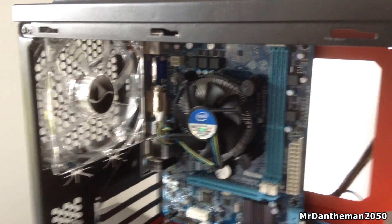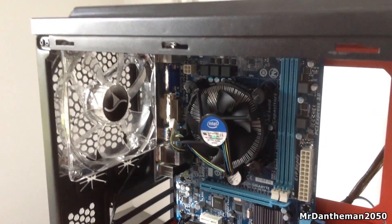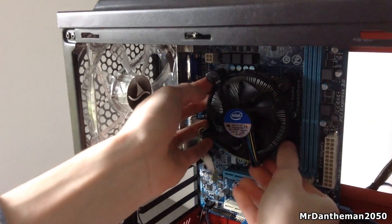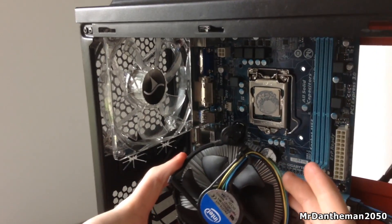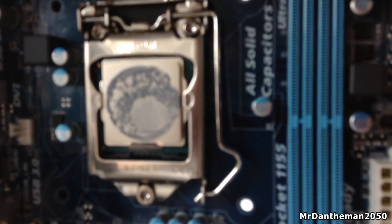To get going, first of all you want to remove your stock fan. In this case I have an Intel-based system so we're going to be removing the fan here. You just want to turn the pins — turn all four of them and just pull it out, it's as simple as that. You want to take the little fan header off as well so you don't rip that out. And then you'll be left with your CPU.